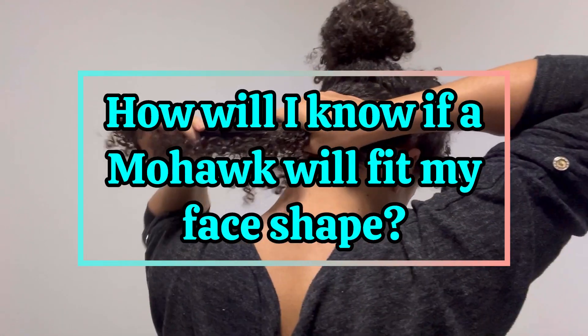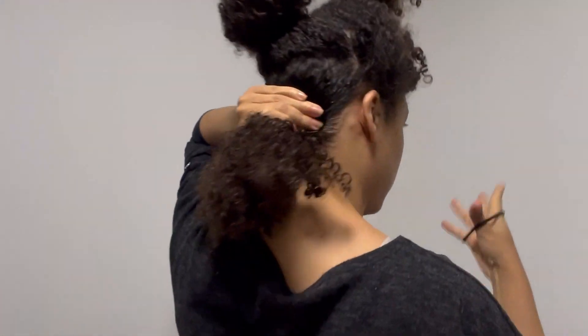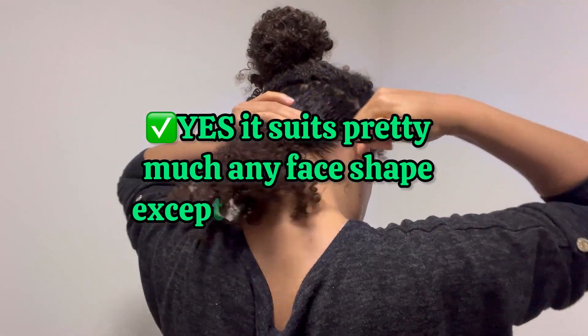How will I know if a mohawk will fit my face shape? Well, if you're asking yourself if it could suit you, then the answer is yes. It suits pretty much any face shape except for long oval faces.